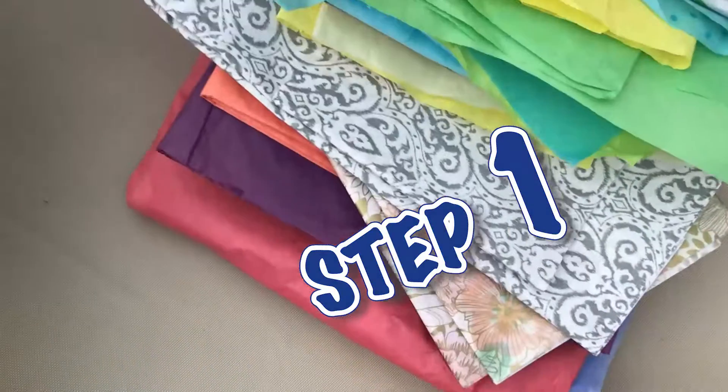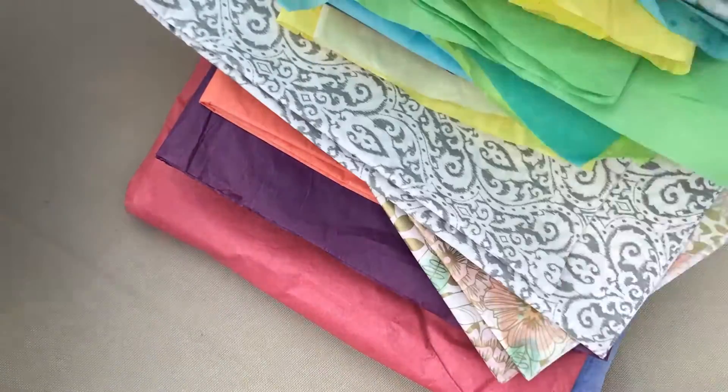I use tissue paper. You can either use one color, a solid color, or a pattern color, kind of like these here. Lots of different kinds.